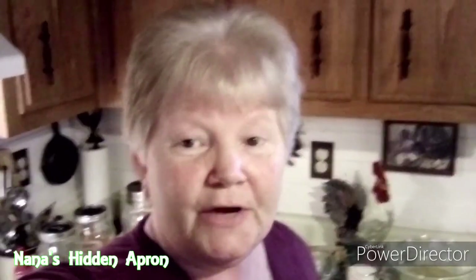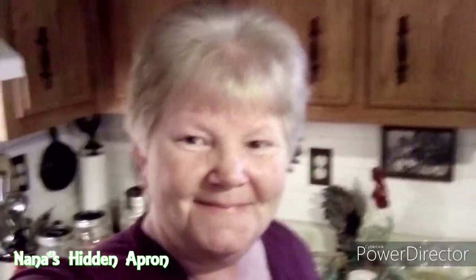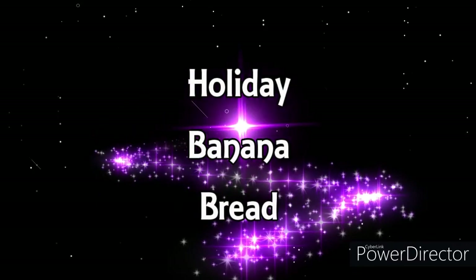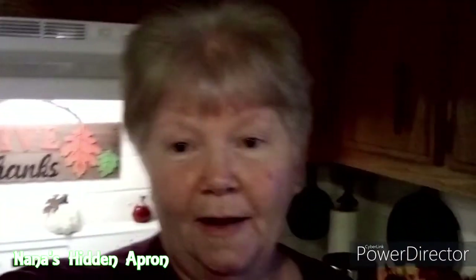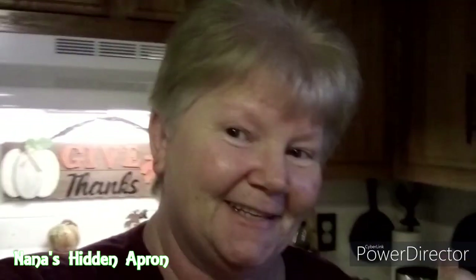Hi, I'm Brenda. Welcome to Nina's Sitting Apron. We're gonna make some holiday banana bread. I don't really know what makes it a holiday or not — I guess the fact that I'm fixing it for a holiday, that's the difference.